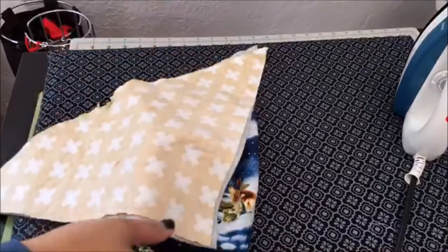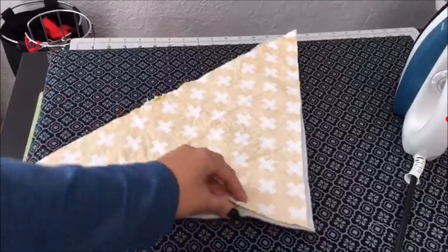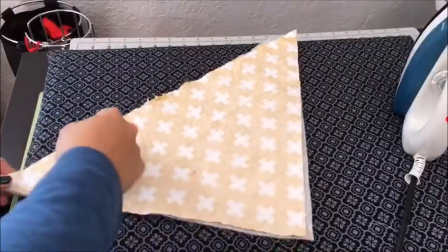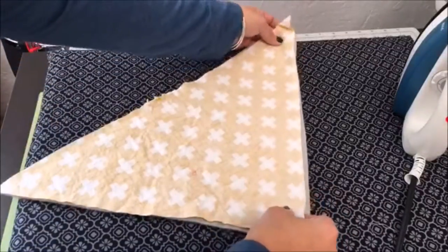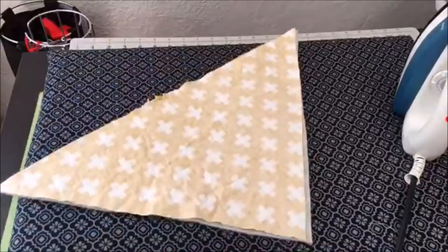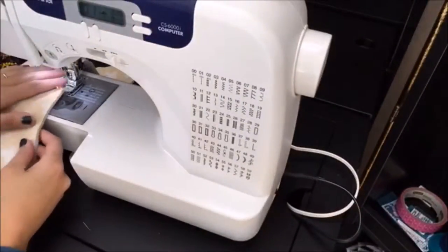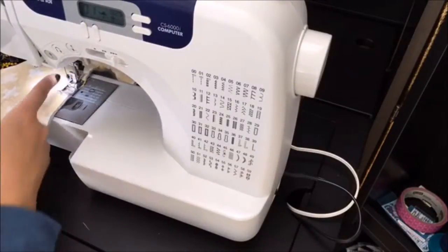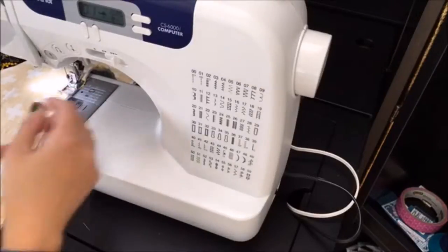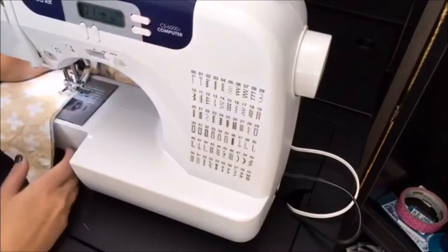So you need a triangle of whatever outer fabric you want, a triangle of fleece. You put it right sides together, and then we're going to sew all the way around, and then turn it right side out. Start in the middle of a straight line, because I think it's easier to turn things right side out and close them up if there's a nice flat line. I'm going to do about a quarter inch seam allowance, which means I have the edge of the fabric touching the edge of my presser foot. I'm going to lengthen my stitch length a little, just so we can go a little faster.